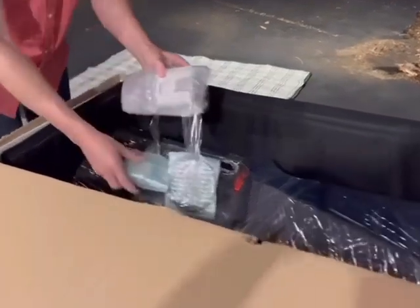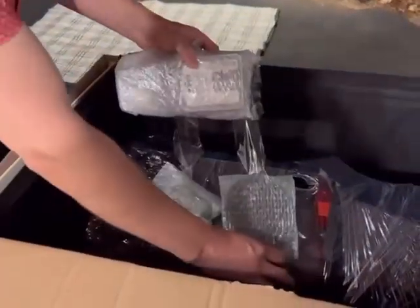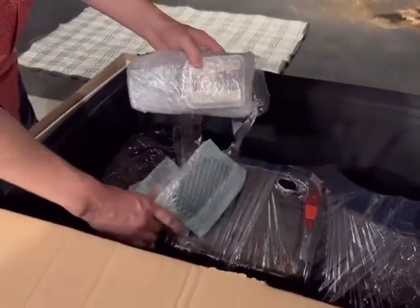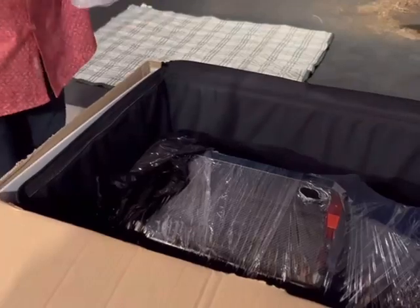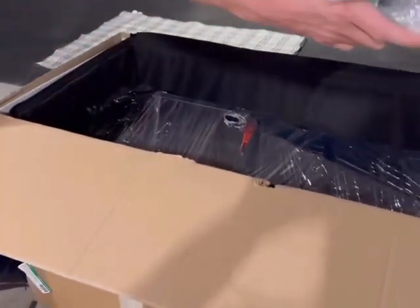Is this an extra shield? No, I think that's the heater control. Let's put these aside for the moment.